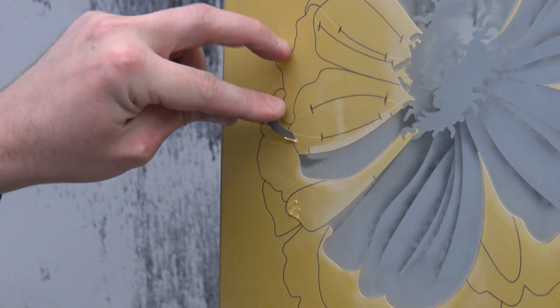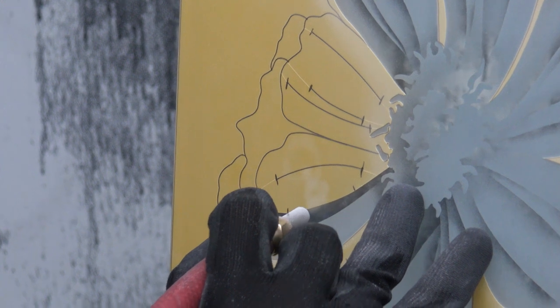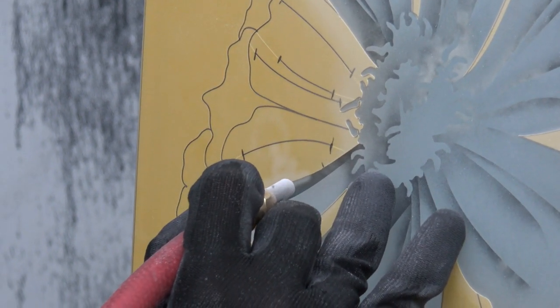Requiring the same amount of skill but less time, our 2D effect allows us to offer a detailed and enriched look at a lower price than 3D enhanced, but is a much finer, far more detailed look than 1D.